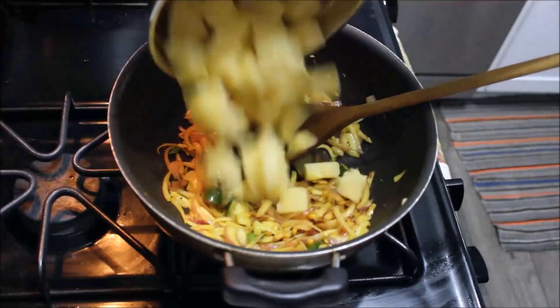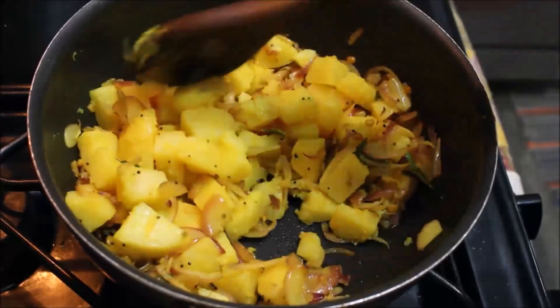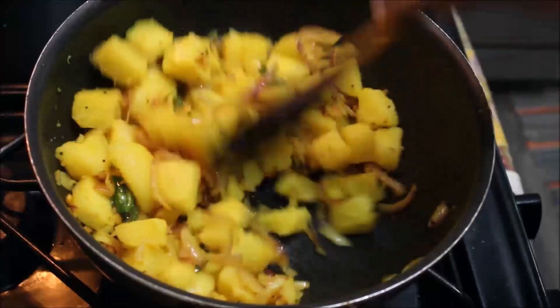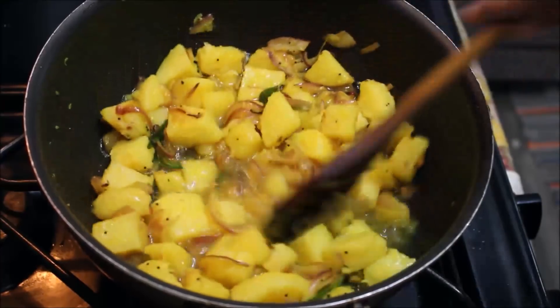Let's cook the potatoes. I will cook the masala so that it is creamy. I will cook the potatoes and the vegetables as well.